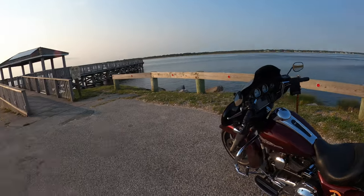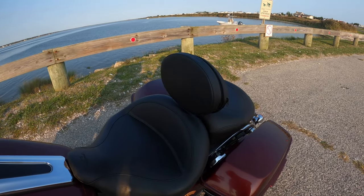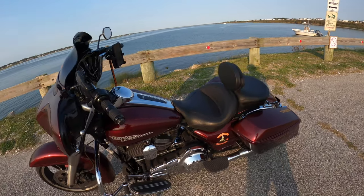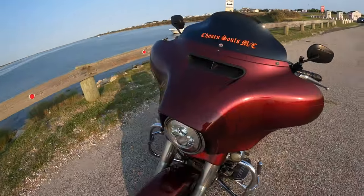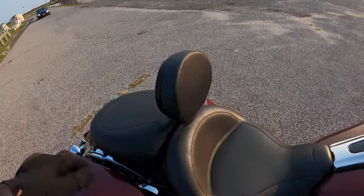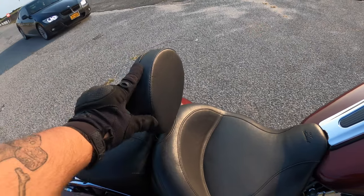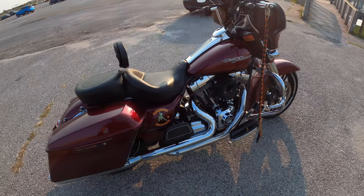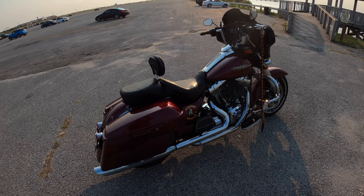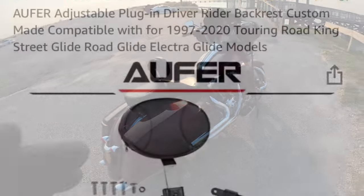I just took it for a quick test ride and it is fantastic — I like it. I think it's going to be exactly what I needed for this trip. I had to do a few adjustments and stopped back at the house for some tools, but I'm digging it. For $70, you can't beat it — it slides right in and out. It'll also flip around if you need to change it during your ride. If you like what you see, hit the like and subscribe, leave a comment, and take it easy.